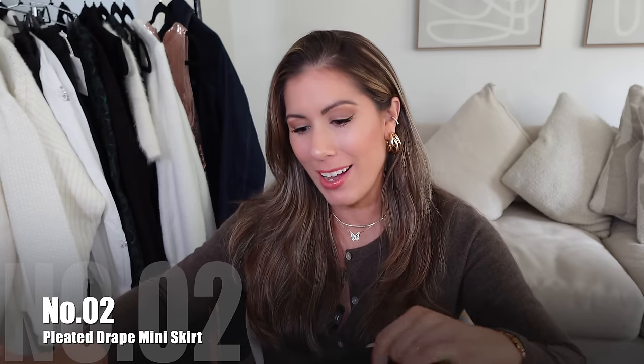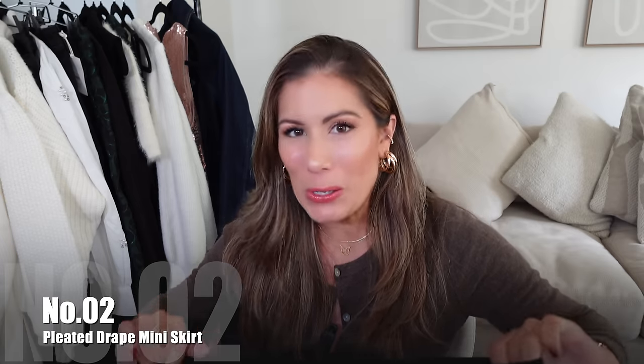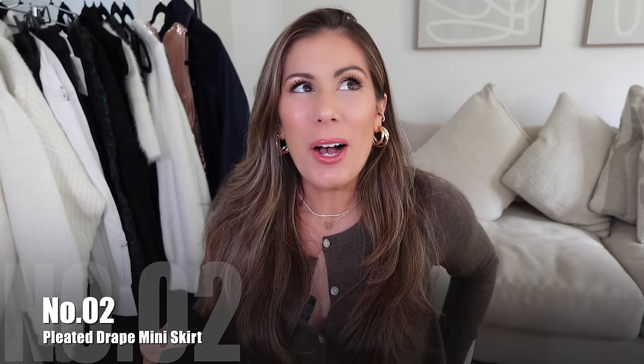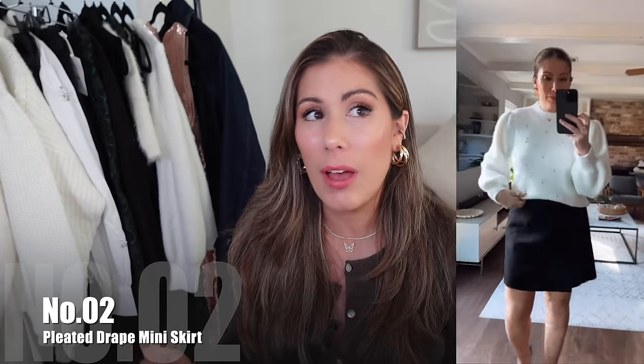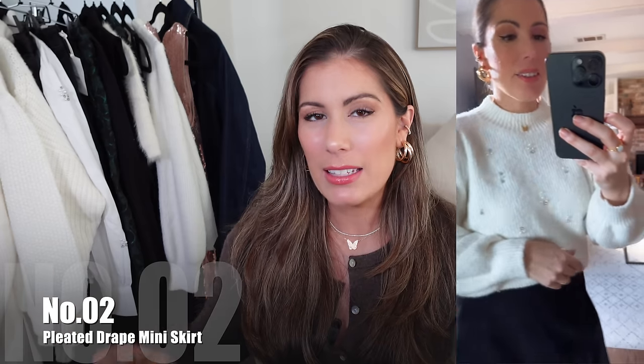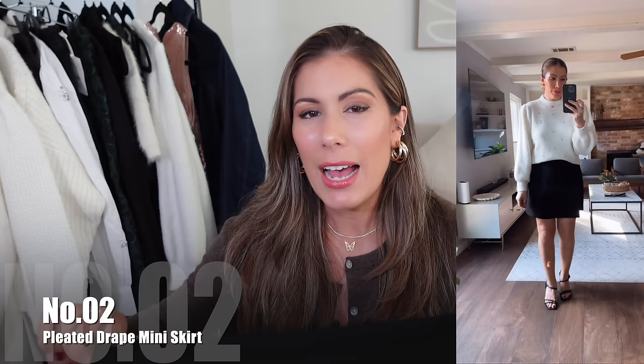Speaking of skirts, I do have this really cute mini skirt. I feel like everybody should have just a nice black skirt. Usually I'm not a mini skirt type of gal — for us girls who are a little curvier with a little juicy booty, sometimes these mini skirts just ride up a lot. This one I really liked because of the material and the way that it laid — it's not as fitted. The only thing is I don't know why I got a large; I think a medium would obviously have been better.